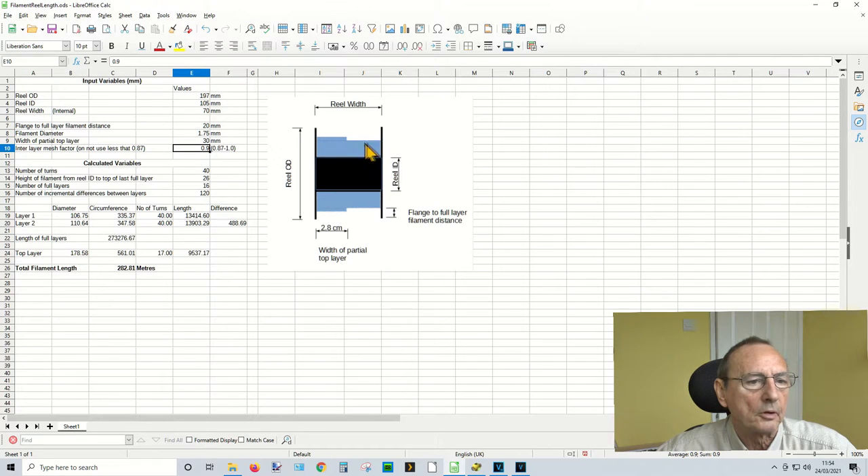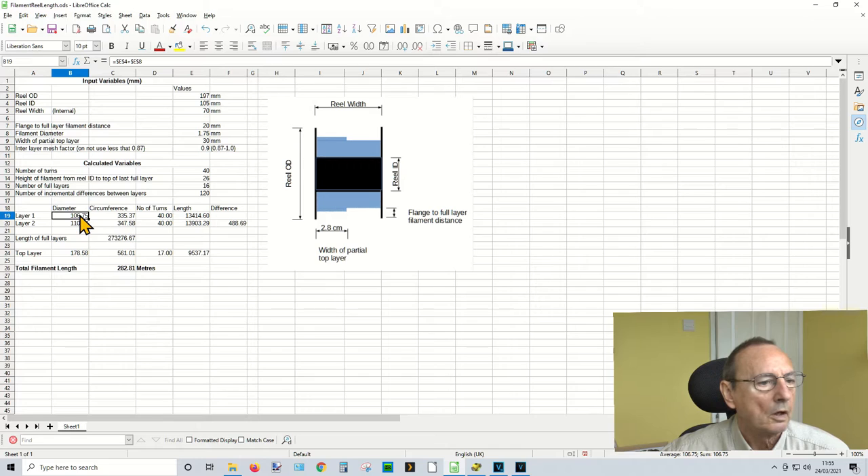So that's how it calculates the number of full layers. Then we calculate the length of the whole stack: the number of full layers times the number of turns, then the circumference of each layer. For the first layer, the diameter is the inner ID plus the width of the filament — so in this case, inner diameter of 105mm plus 1.75mm gives a center-of-filament diameter of 106.75mm. Multiply that by pi to get the circumference, then multiply by the number of turns to get the length of filament on the first layer.